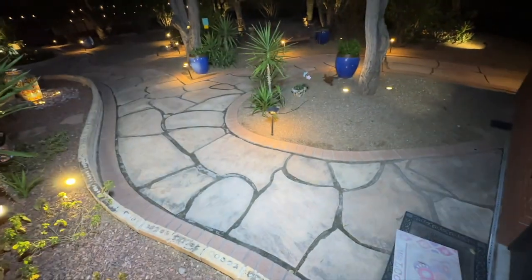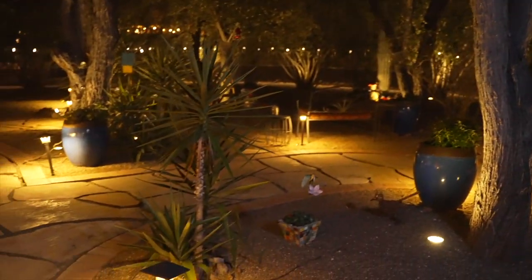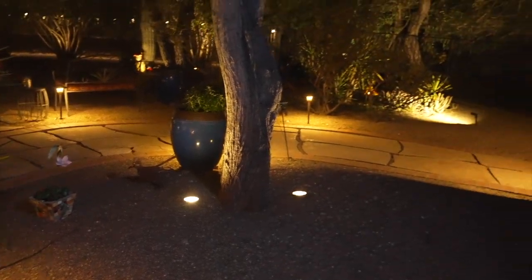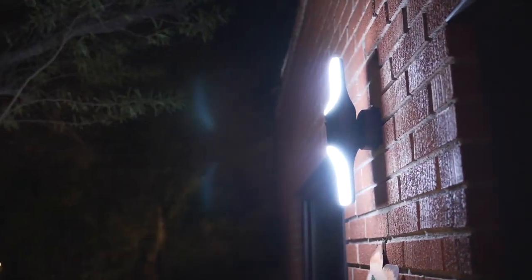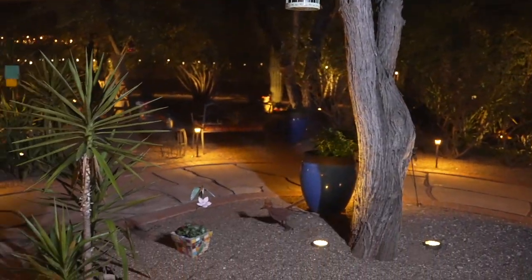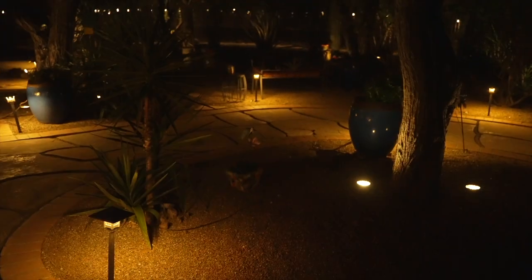Here's another example of the light turned on and off. This is on the dimmest possible setting. This is on the brightest possible setting. I do have some landscape lights but the S100 is illuminating this area really nicely. And on the brightest setting you can really see how bright it is, illuminating the whole area.